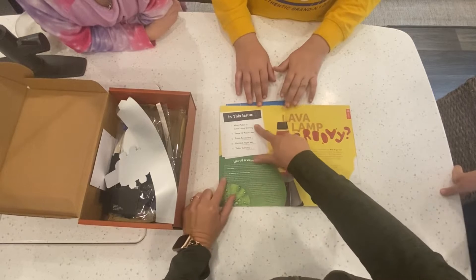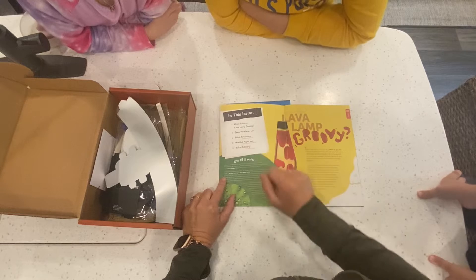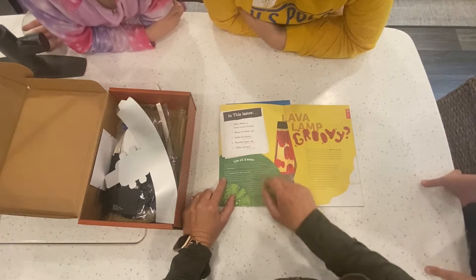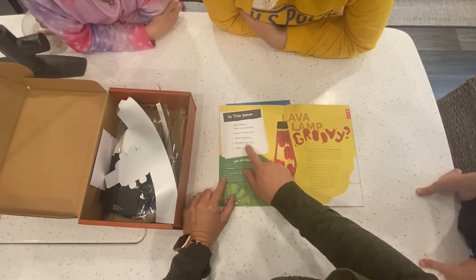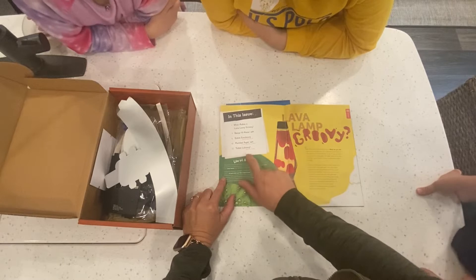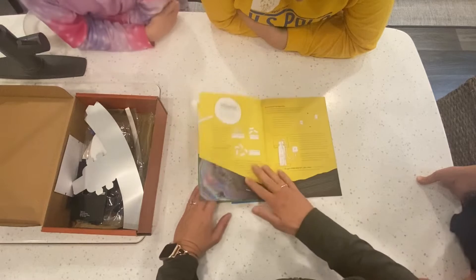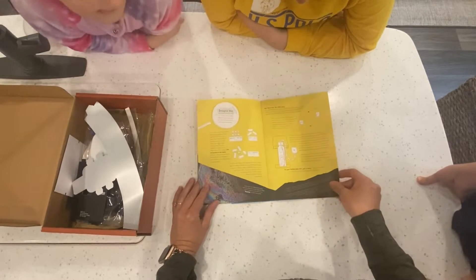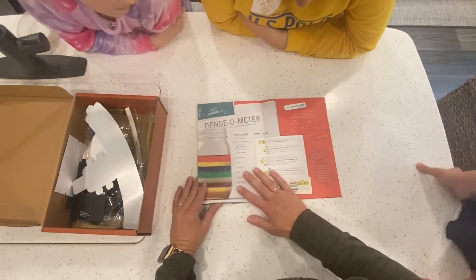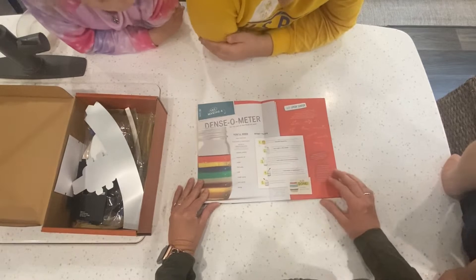We're going to end this issue looking at what makes a groovy lava lamp. We're going to make a densimeter. There are also sections on edible emulsions — oil and water do mix — and marbled paper, where you use chemistry to make art. There's also a Tinker Library with media for makers, plus information about lava lamps and what makes them work.